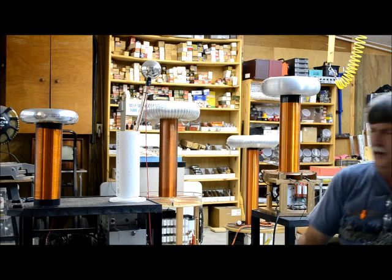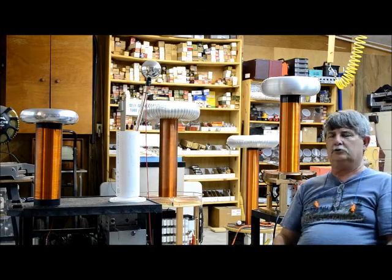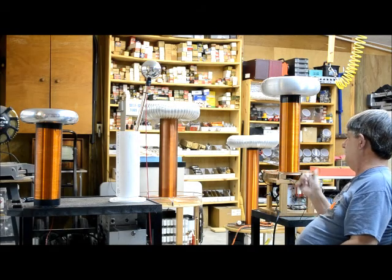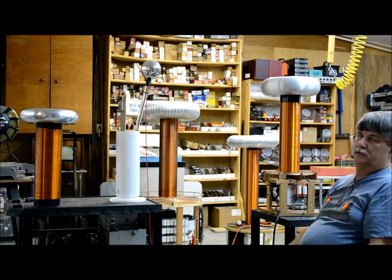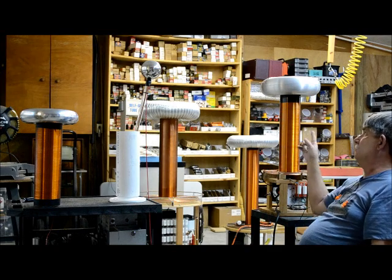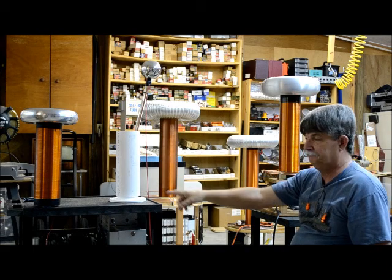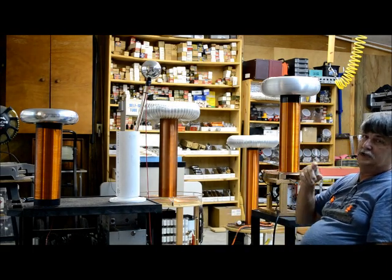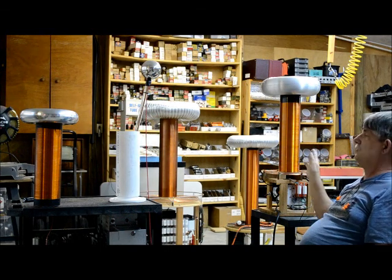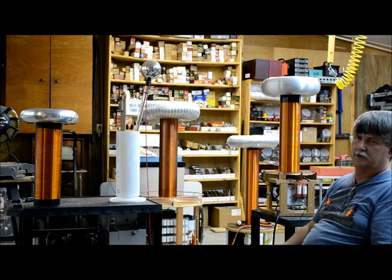Hello everyone. I'm back in the shop today doing another video of my Tesla coil. This is actually the Tesla coil I built last week. Right now we're in the stage of building a bigger one that takes a bigger secondary and a bigger toroid. That is the original one that was on it when I first built it. But I haven't got the boards in for the more powerful IGBT, so I just said I will try this and see how good it works. It works real good with the bigger secondary toroid.